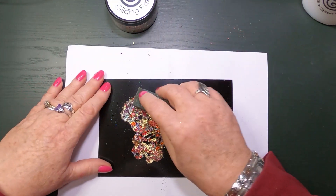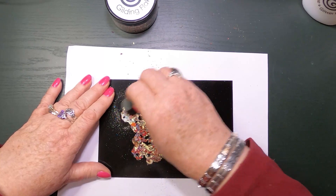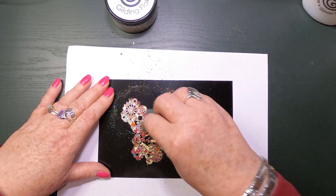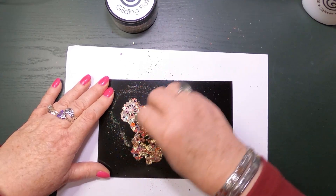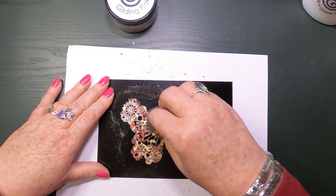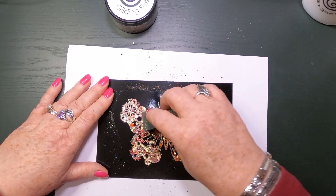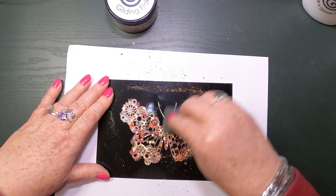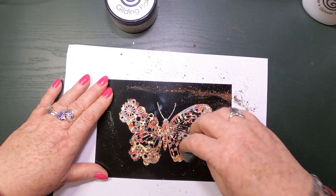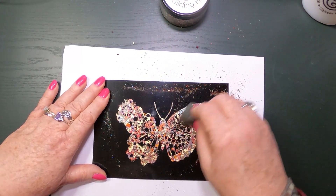Now I'm going to go over it a little bit more with the scoochie — very gently, don't need to rub hard. As you can see it's picking up the detail of those cogs there — stunning, absolutely stunning. And this just takes off any excess; anywhere where there's no glue it'll rub it away. The colours in here are just absolutely gorgeous, stunning colours. This is called Glowing Embers — I'm glad I got this one, absolutely gorgeous.